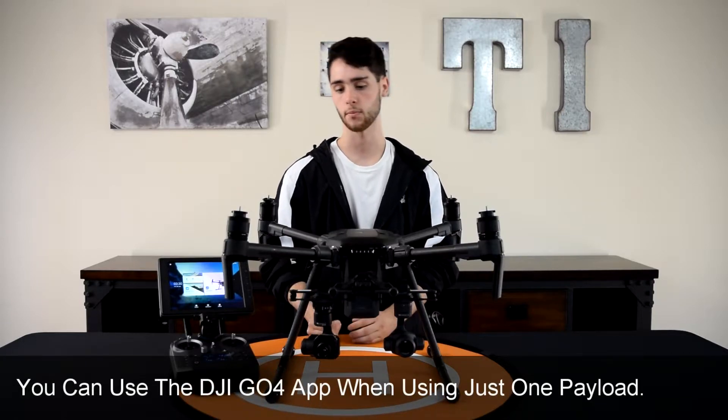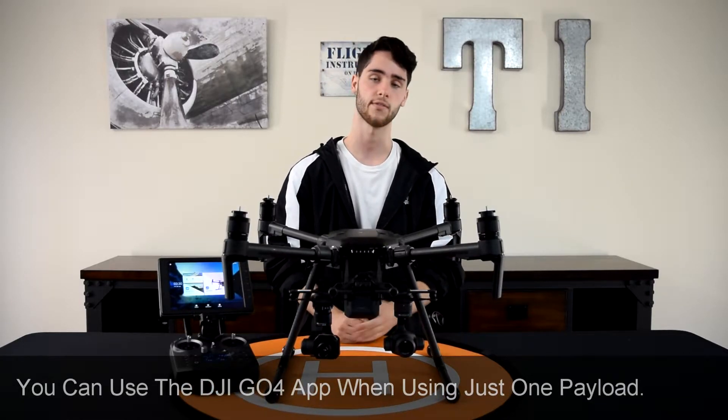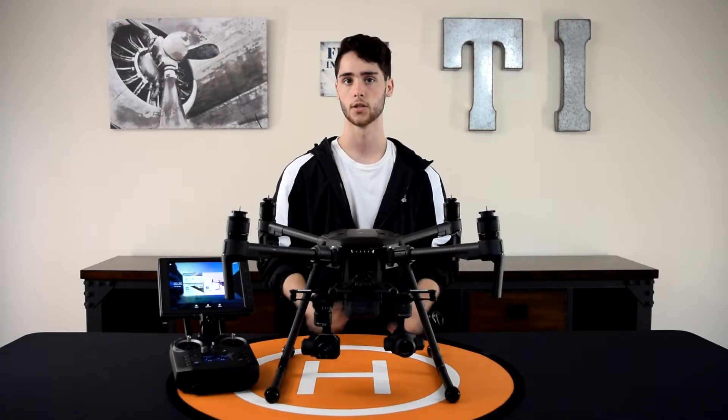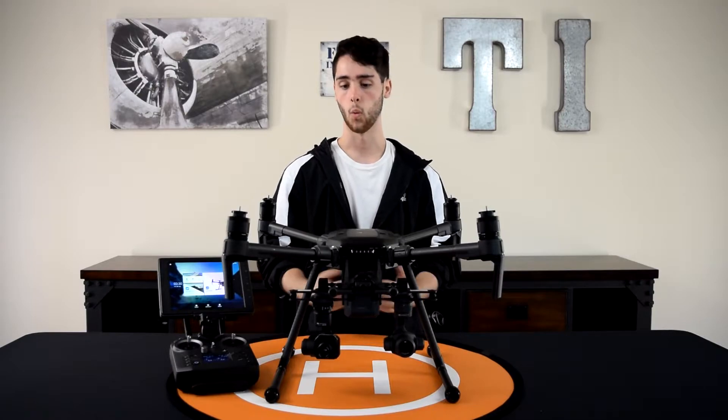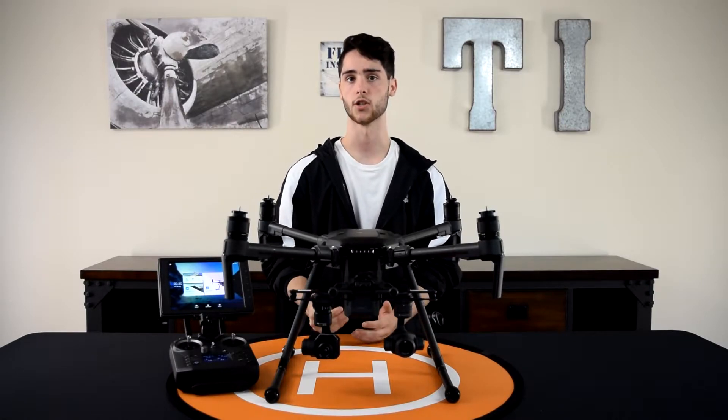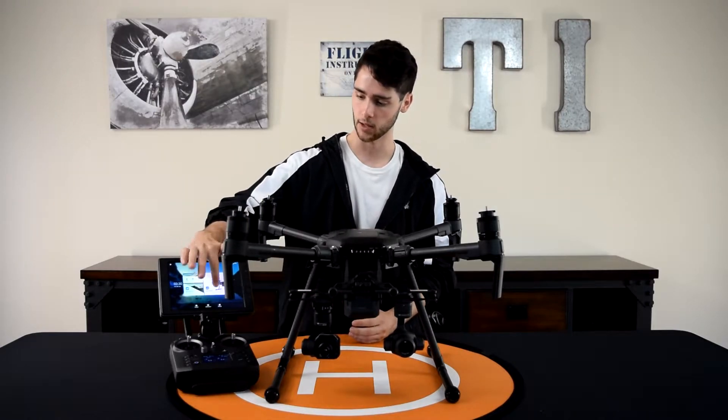So for example, if I were to remove the XT right here and only have the X4S on, I'd be able to use the DJI GO 4 app. But again, when you're using two payloads, you have to use the DJI Pilot app. So I'm going to go into the app here and we're going to have a look.